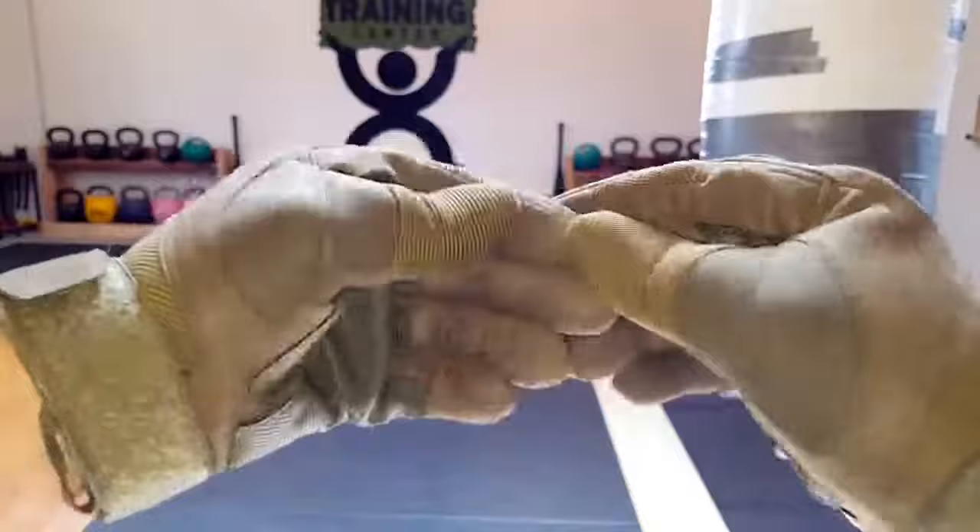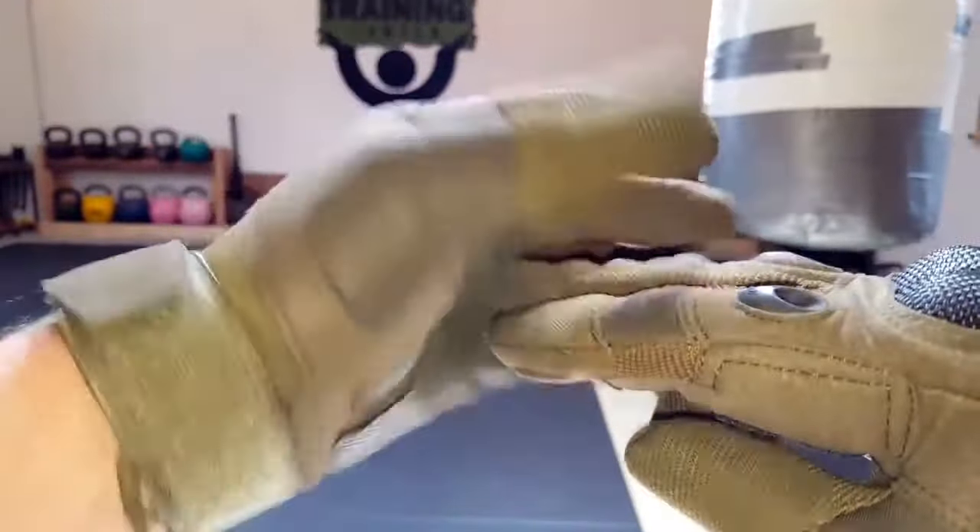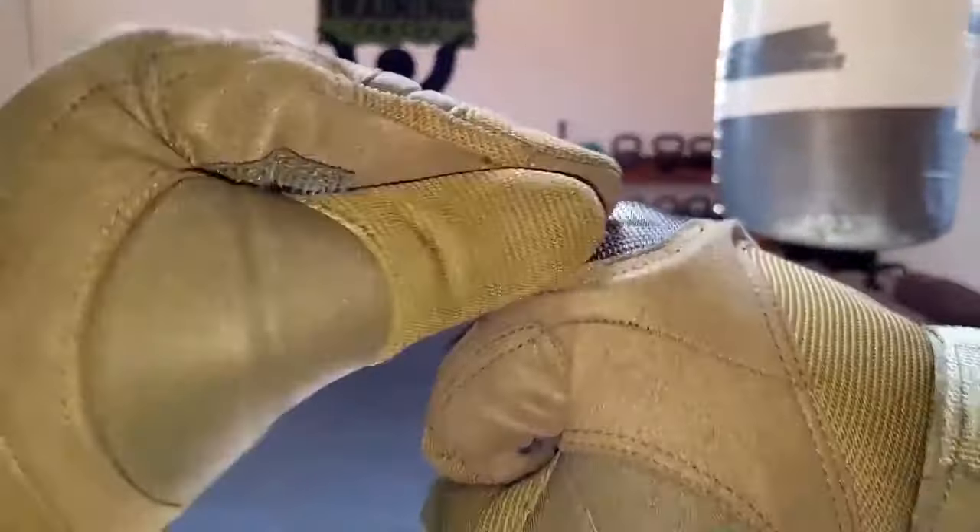The material itself on the outside is this canvas type material — some type of synthetic canvas. On the inside it's reinforced with some other synthetic material that definitely resembles leather. They also have reinforced knuckles — usually I'm not a fan of gloves with the harder plastic in there.